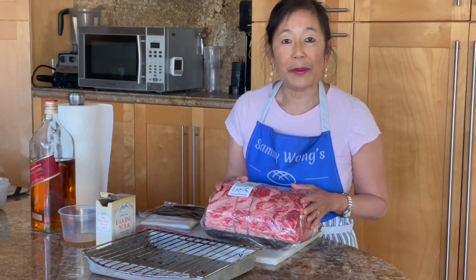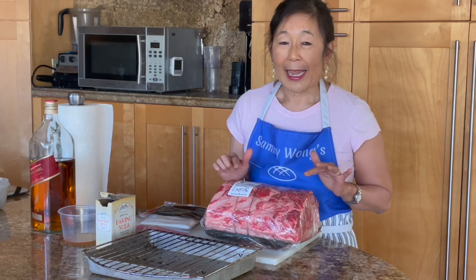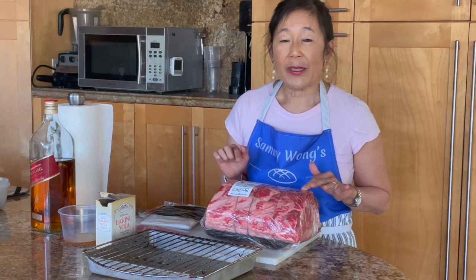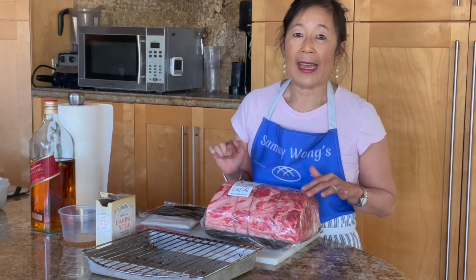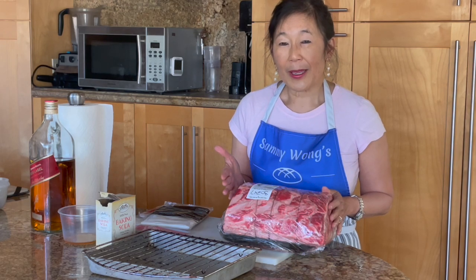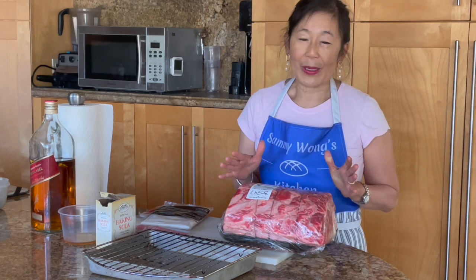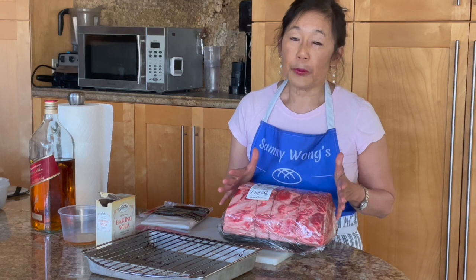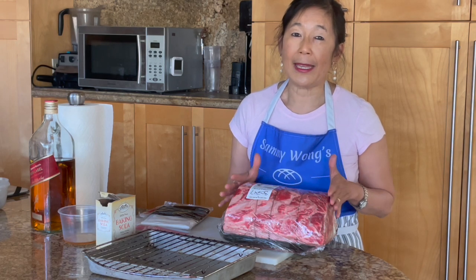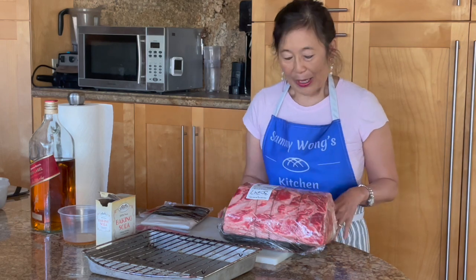There is nothing like aged prime rib, and I'm doing this video right now because it is on sale. By the time we age it, most aged prime ribs cost about forty dollars per pound and up, so you're taking a pretty good piece of meat and you're making it out of this world.